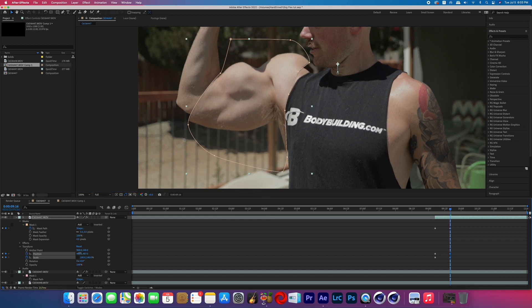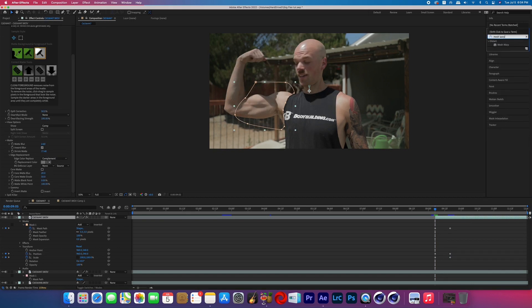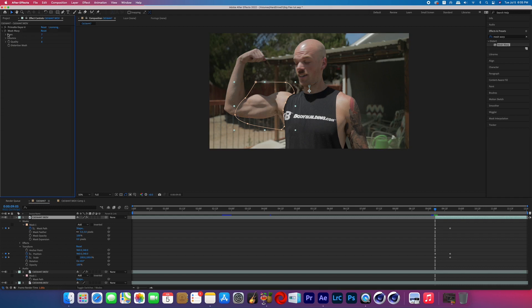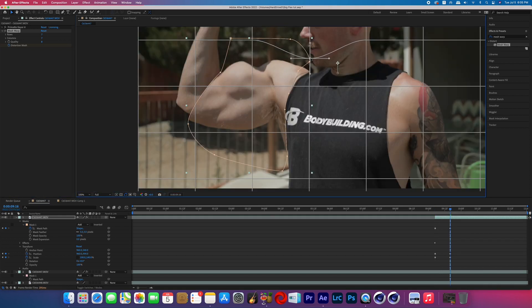You'll notice the edges of the masked muscle are not lining up with the shoulder or the elbow. To fix that, search for the effect called Mesh Warp and add it to the duplicate layer. Go back to the beginning of the effect and turn on the distortion mesh keyframes. Then go back to the end of the growth portion and adjust the grid lines so the corners of the muscles are lining up to where they need to be.